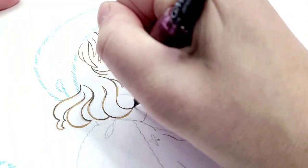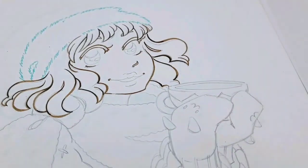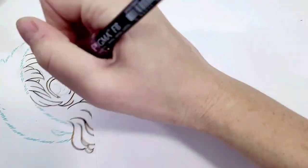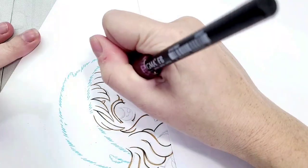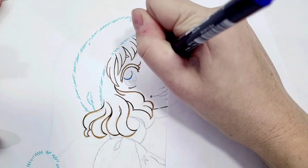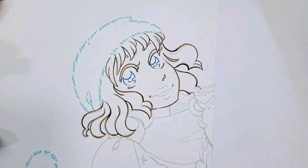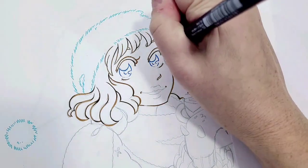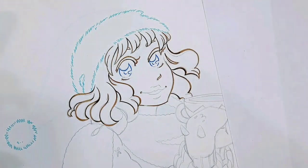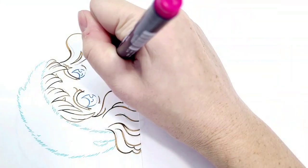One brush pen basically covers the whole gamut of technical pens. You can get super fine lines or really nice thick lines with a good brush pen. Not only does it become easier to do line weights and different line widths, but it's also more economical — you're only buying one brush pen to cover all your line weights. That means you can buy a bunch of different fun colors.